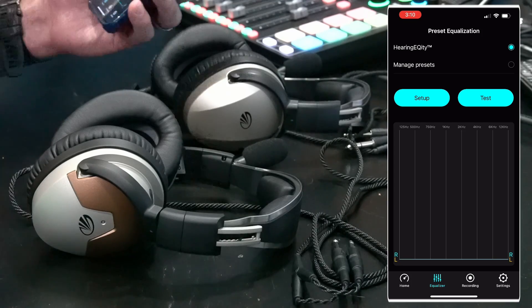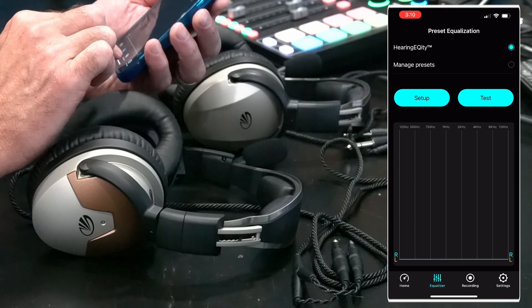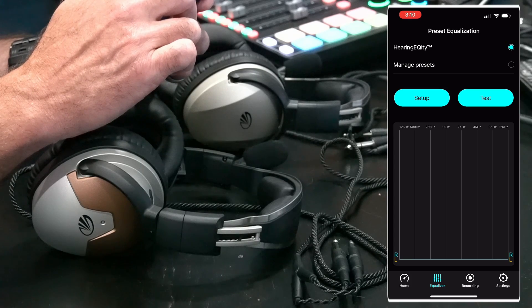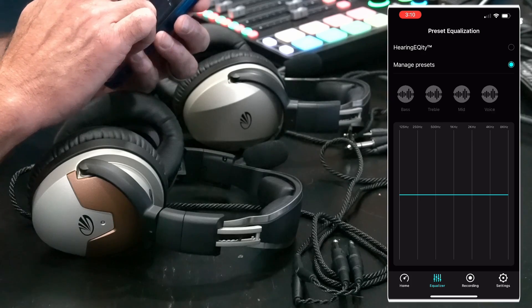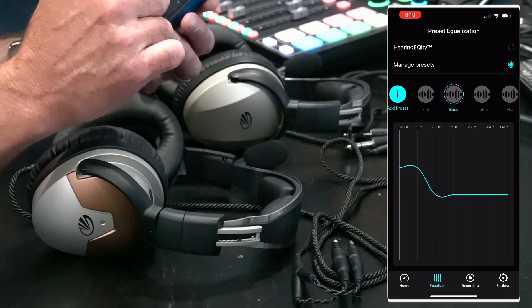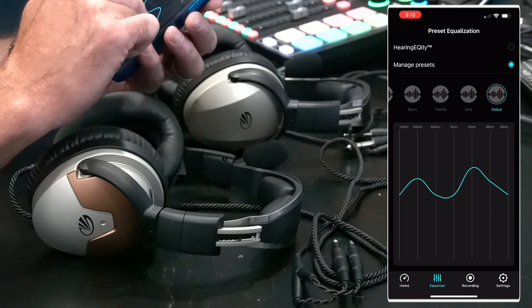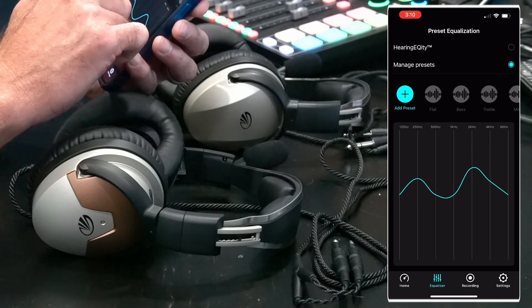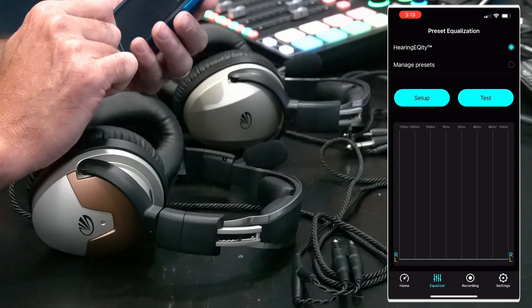Let's talk about how to actually set up the hearing acuity feature and run through this component of the app. At the top you can see where it says 'Hearing Acuity' and then 'Manage Presets.' If you click on Manage Presets it gives built-in options: flat, bass boost, treble boost, mid boost, and a voice preset — their interpretation of a good EQ for voice. You can also add your own preset, but we're going to go into Hearing Acuity and do a setup.